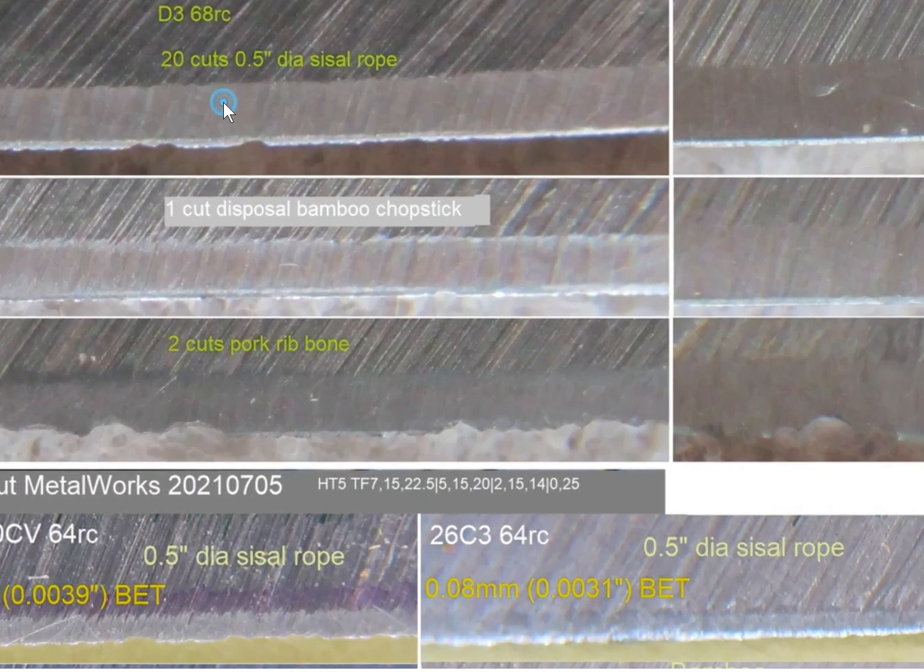The two steel tested — the D3 at 68 Rockwell. Here after 20 cuts, this is from the impact to the wood backing — some fracture here, looks like a fracture. The other white part here is just a roll. One cut to the bamboo chapstick also has a little tiny fracture here, and the other one is just rolled. Two cuts to forked rib bone — because the rib bone has two sides and the middle is marrow — you have a chip right there.